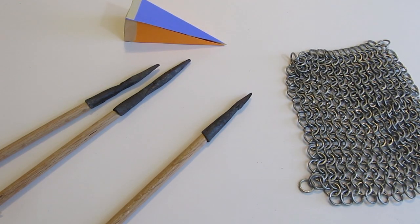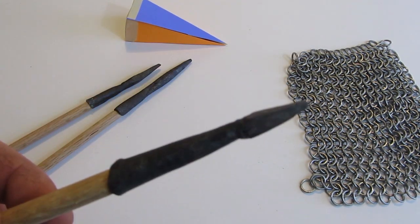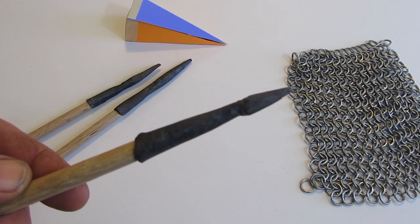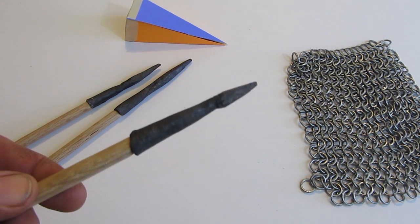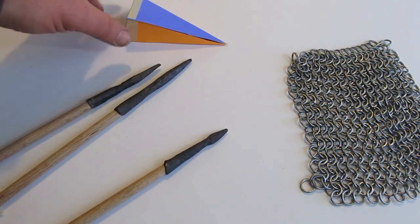Hi, it's Will from StormTheCastle.com and here on YouTube you know me as Epic Fantasy, and this is my latest tutorial. This is a blacksmithing tutorial — how to forge an arrow tip. And this is a medieval arrow tip, a particular type called a bodkin. Pretty interesting, not too hard to do, and I'll show you how in this video.